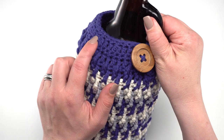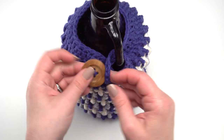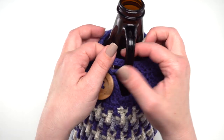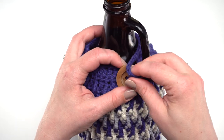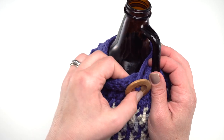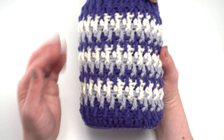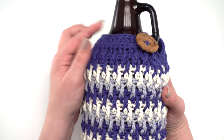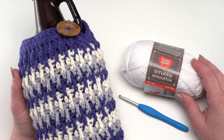Here is our full size finished growler cozy — you can see our decreases in row 29 and our round 30 which made our button loop. Sewing on the button is generally the last thing you'll do. Put the cozy on your growler so you can put the loop through the handle and see exactly where you want your button to be sewn. I just sewed it right up against this edge. When sewing on a button, take a few loops through it and tie a bow rather than weaving in the ends right away, so you can try it out and make sure it's in just the right spot before you finally weave in all those ends.